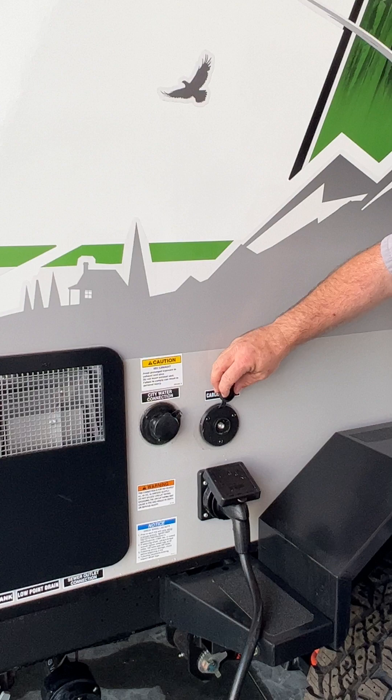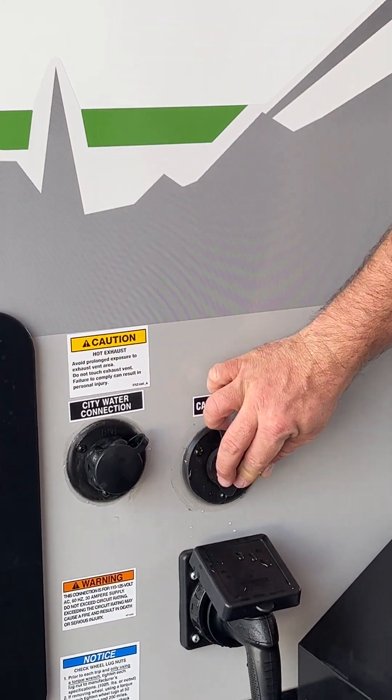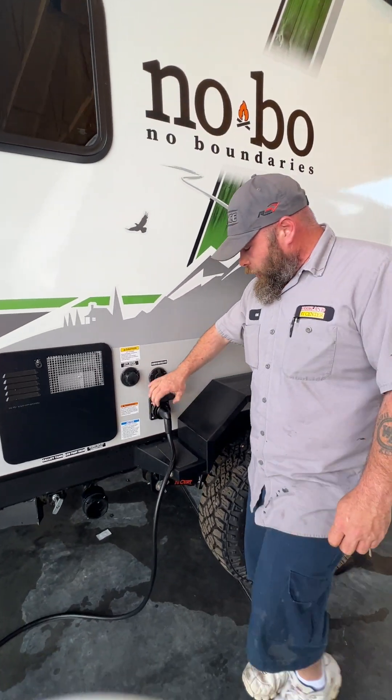Right next to that is going to be your cable hookup for campground cable. You do have a 30-amp power cord.